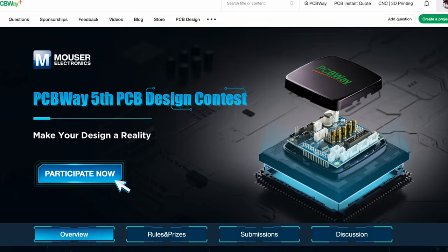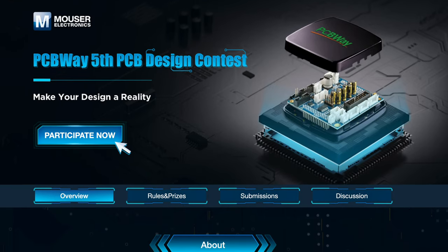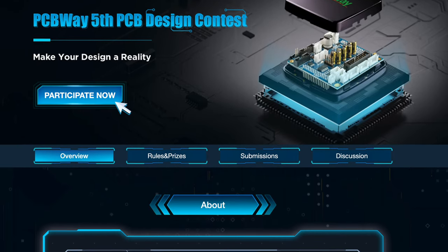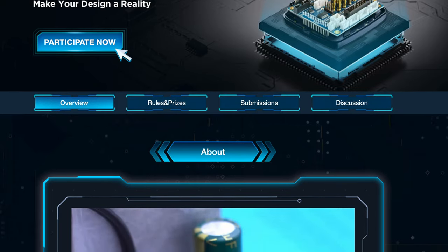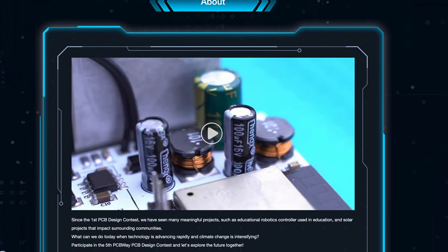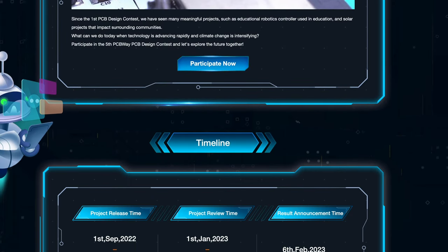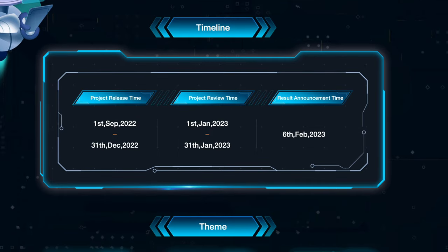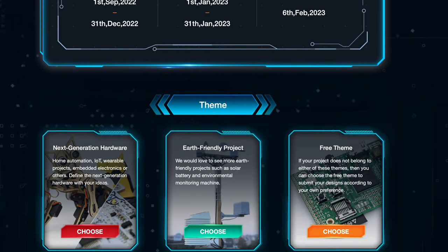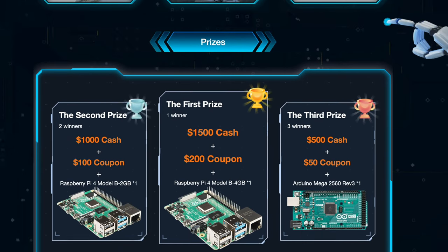PCBWay's fifth design contest is underway. Win up to $1,500 in cash. Choose from three categories, including next-gen hardware, earth-friendly projects, and a free theme project. Project entry deadline is December 31st, 2022. For full contest details, click the link in the description below.